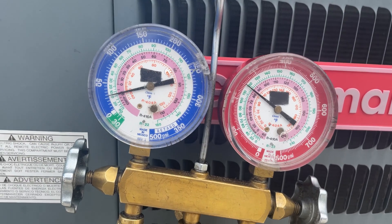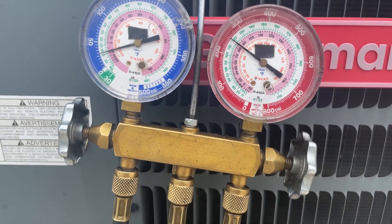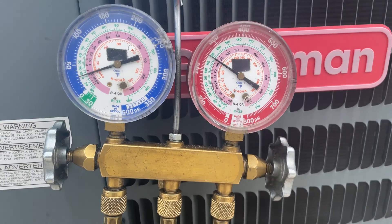410a — we got 30 psi over 250. Yep, she's low.